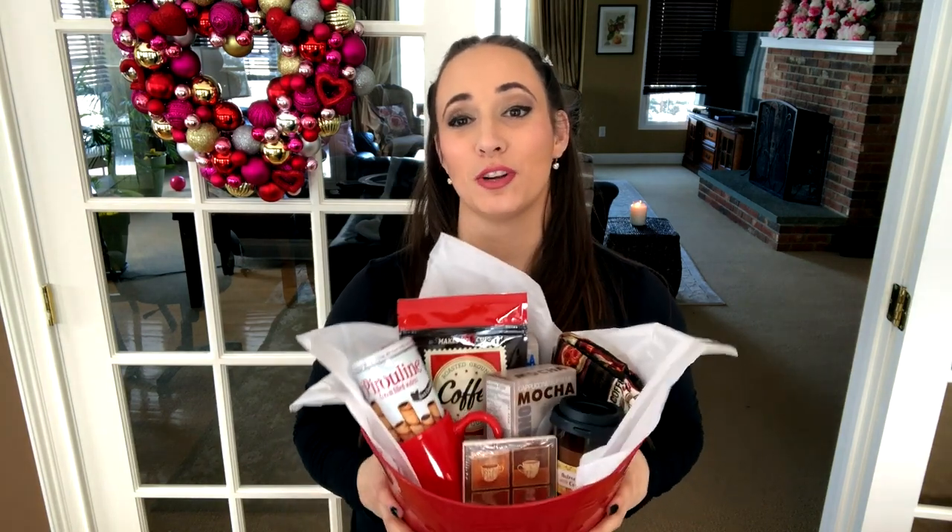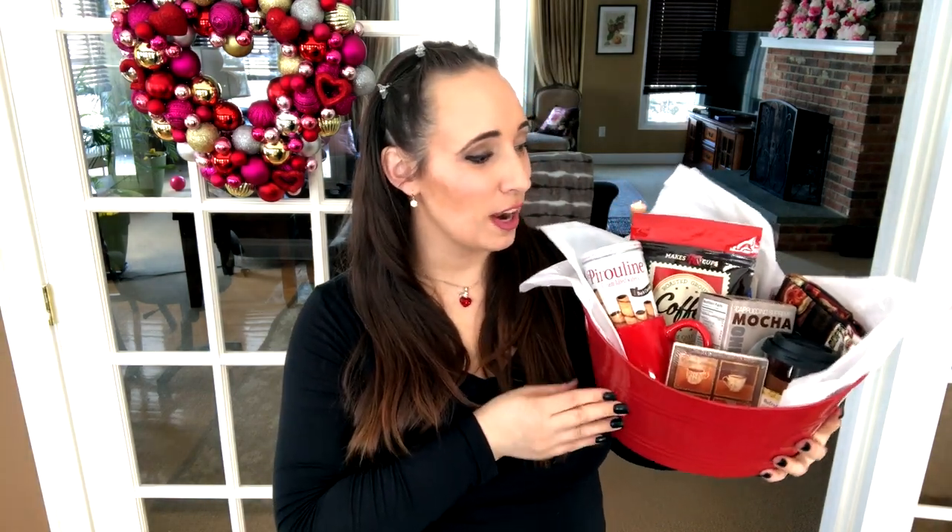For the coffee lover in your life, I put together a gift basket. This one costs about $9 to make plus a couple of sheets of tissue paper for filler. Everything in here I picked up at Dollar Tree. I think this would be really nice for anybody who likes coffee. You could probably do a tea lover's version as well — Dollar Tree does have different types of creamers and things you could include.